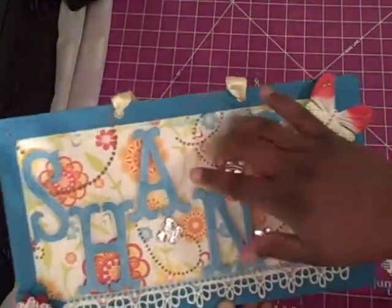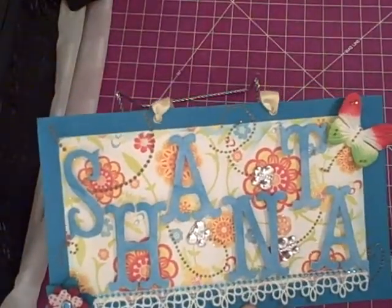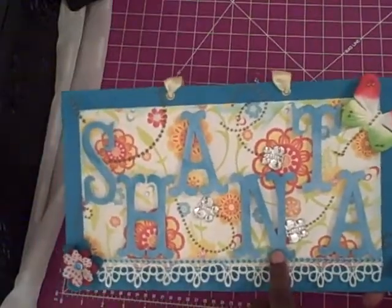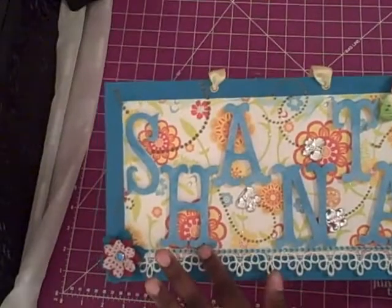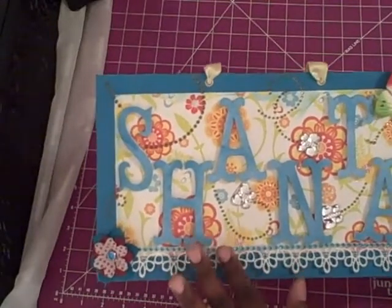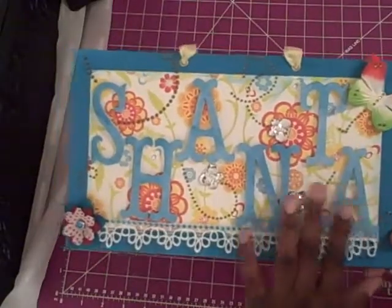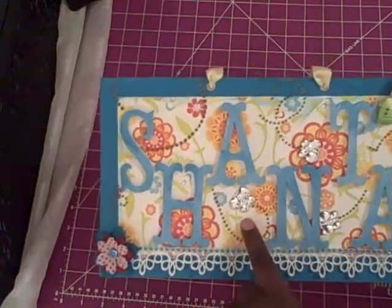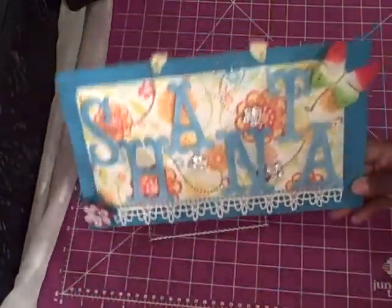These are die cuts — die cut with the Circus stack, I believe. I used my Storybook Cricket Cartridge to cut these out. When I was playing around with the sizes, I should have done two and a half inches because my name would have gone straight across. But when I tried it on the board, it seemed like it needed to be a little bigger, so I made it three inches.